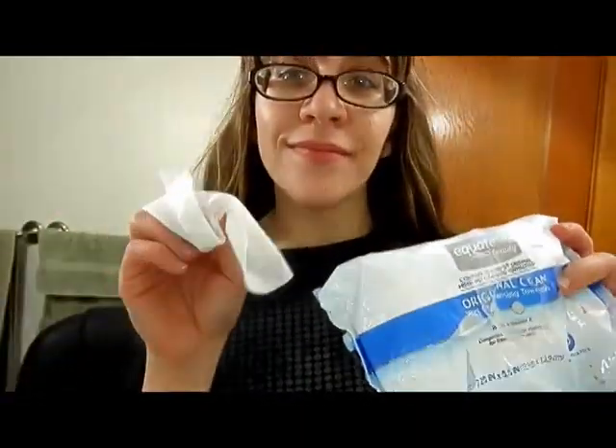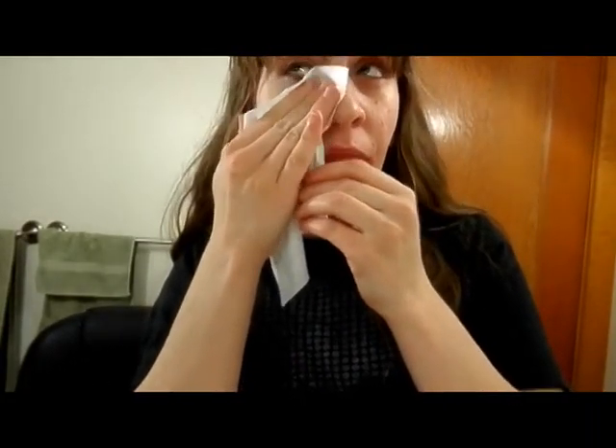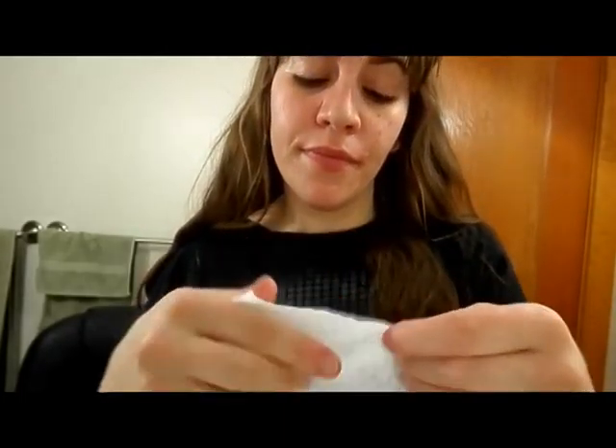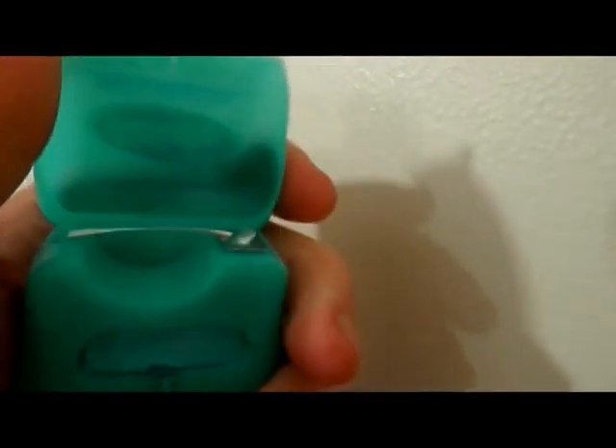The first thing I'm going to do is use my makeup wipes — these are just the Equate makeup removing towelettes. I use a clean one and wipe off my entire face, getting behind my ears and on my neck. I would use two of these if I was taking off makeup, but I didn't have any on, so I was just getting the oil and dirt off my face.